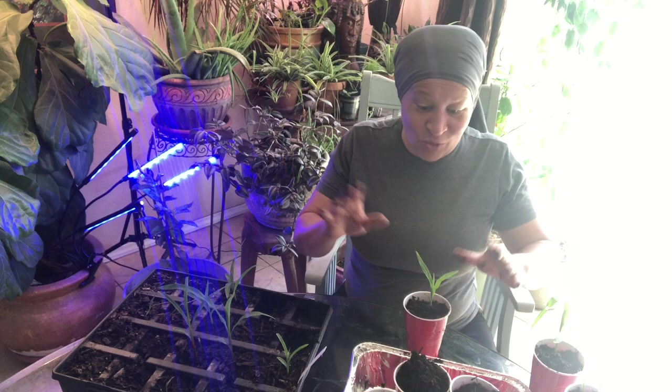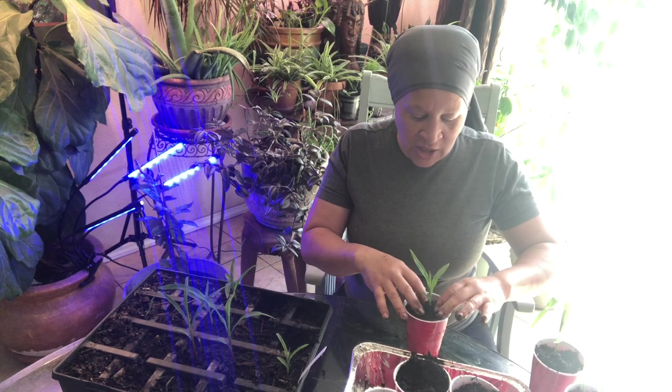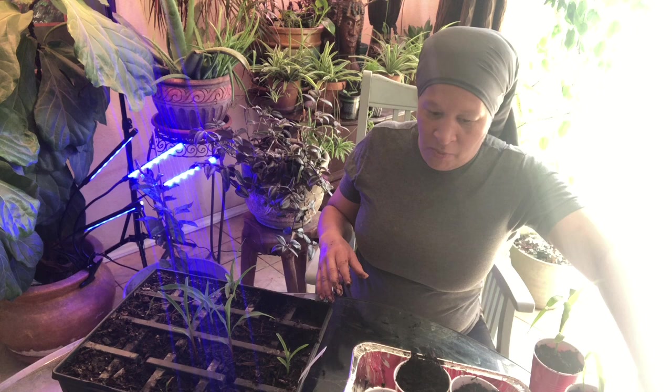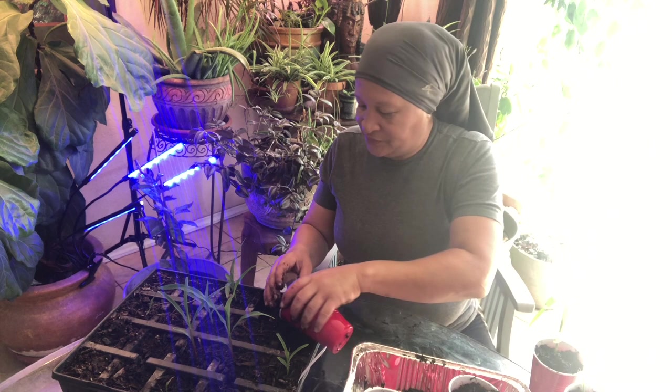Last night this place looked like a planteria — plants were everywhere because I couldn't leave the seedlings out. They're not strong enough to stay outside in that kind of weather and I don't want to undo all the work I've already done. So I'm going to hold off for a couple of weeks and make sure I'm not going to have a freeze.